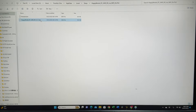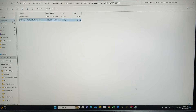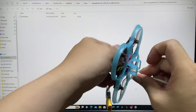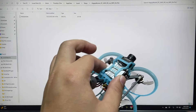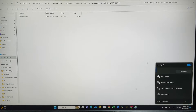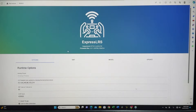Once the firmware has been built, a separate window will pop out. Select the Happy Model EP21 file and save it somewhere easy to find, like your Downloads folder. Next, power up your quad via USB cable and force it into Wi-Fi mode. Connect to the ExpressLRS RX Wi-Fi network — if a password is required, it's 'expresslrs' all lowercase. Go to updates, choose file, navigate to Downloads, select the file we just built, and hit Update.